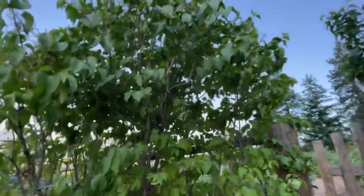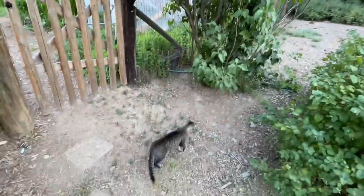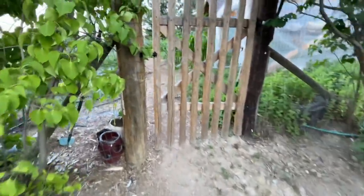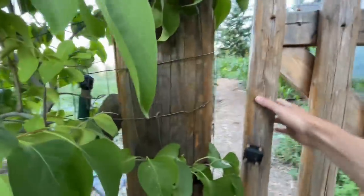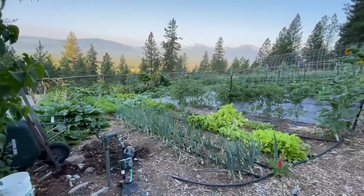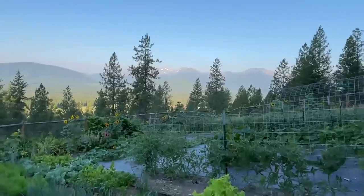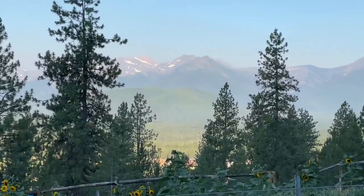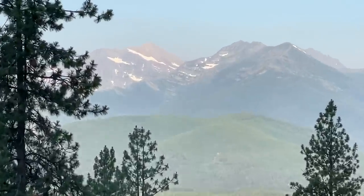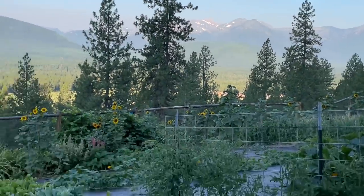We're coming up to the garden and on each side we have large lilac bushes that are just beautiful this year. And there's Rosie — she's out here checking out the cats or checking to see if she can hunt something. Coming in here, this is looking west towards the Cabinet Mountain Wilderness. This is some of my favorite view right here. That snow on those mountains is there all year round. Beautiful, beautiful mountains.